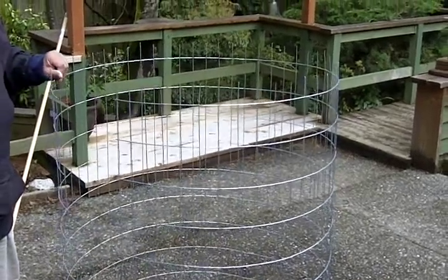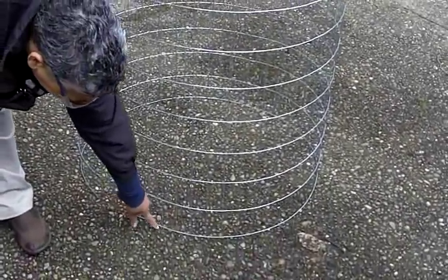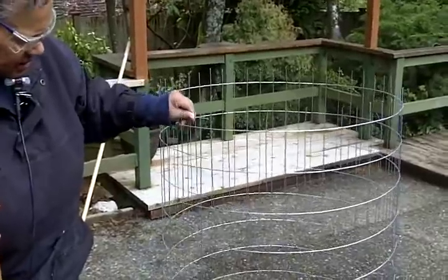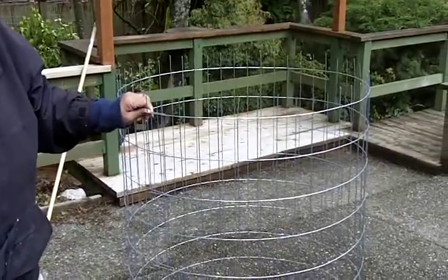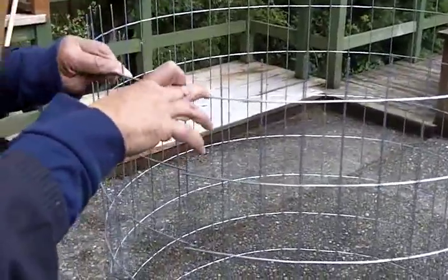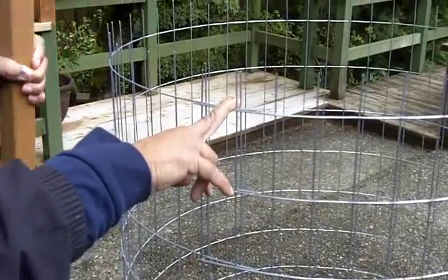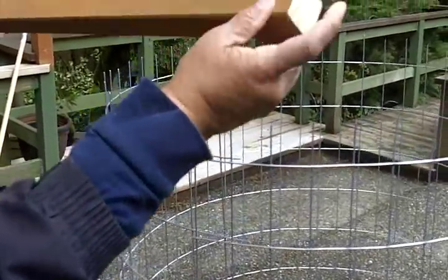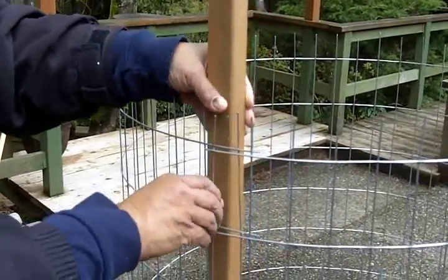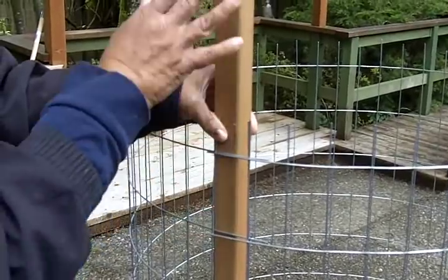What I've done is I've taken the fencing and flipped it upside down, so we've got our factory edge at the bottom. Up top is going to be the bottom part of the bin. I'm going to bring the two ends together, overlapping them. Now I'm going to take my stake, flat end, and insert it inside the bin.